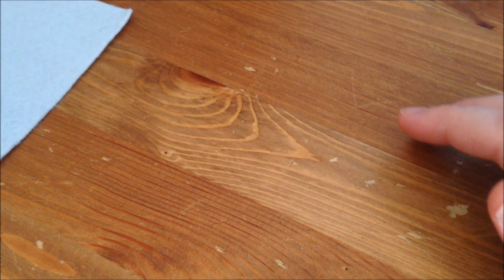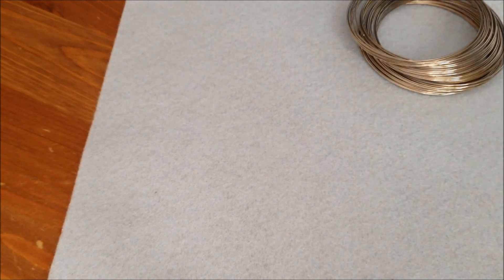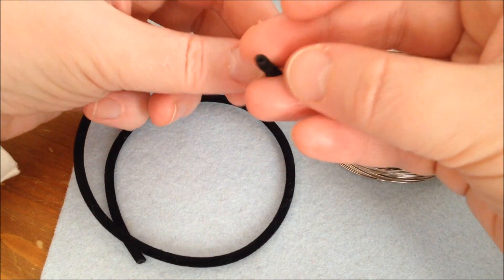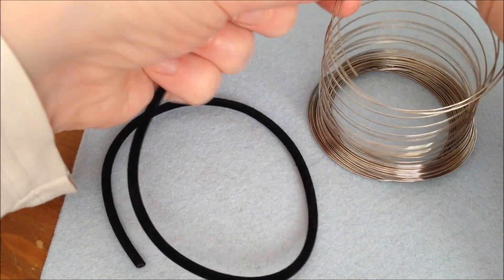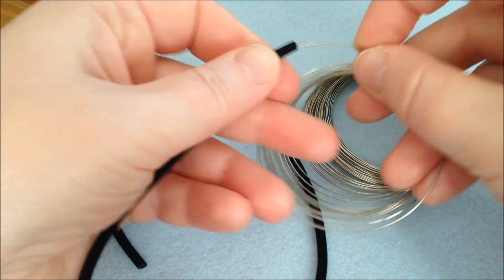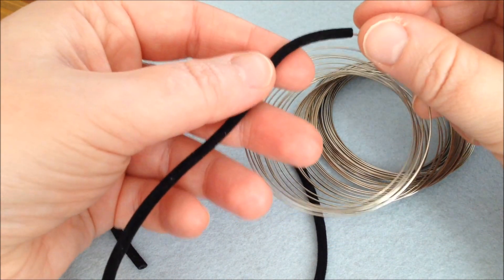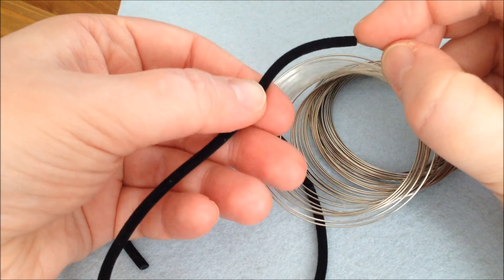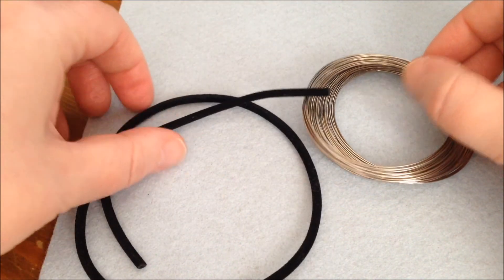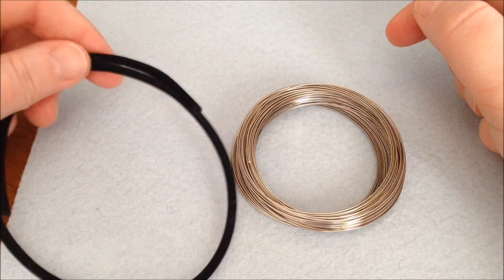If you want to, you can also use tubing in your memory wire bracelet. Tubing comes in different designs and colors and is just a hollow tube with a hole in it. You slip it onto the wire — you can cover your whole bracelet with it, or cut the tubing into little sections and alternate with beads. I'm not going to be using this today, but I wanted to mention it exists.